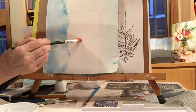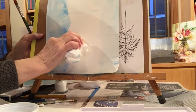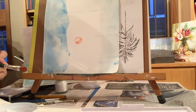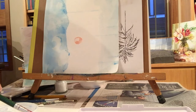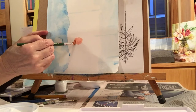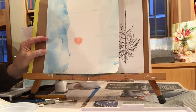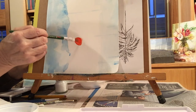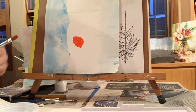Once you put down paint, you can't always pick it up — and once it's dry, it's very hard to lift. You could wet it a little bit and then pick it up, but it's not always easy. So what works for me is to just start light. Whatever I do in watercolors I use very light shades and don't put too much paint on my brush. My students get tired of me saying 'go light, go light first!'